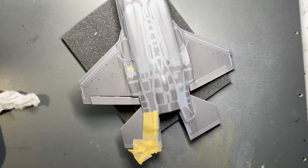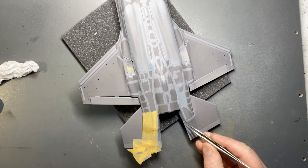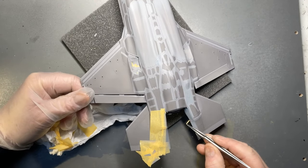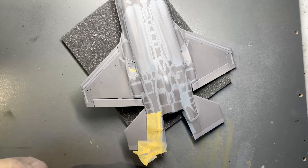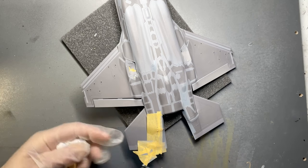I'm not absolutely certain, but I'm guessing that these panels I've just painted in the bluish grey colour are some sort of heat shield for the exhaust.